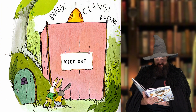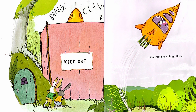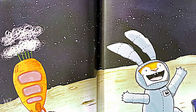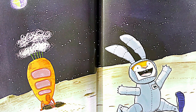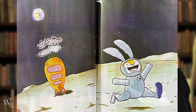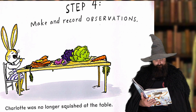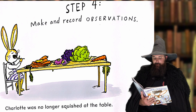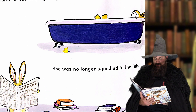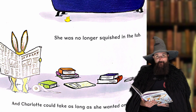If she was going to get some space, she would have to go there — space, of course! Step four: Make and record observations. Charlotte was no longer squashed at the table. She was no longer squashed in the tub. And Charlotte could take as long as she wanted on the toilet.